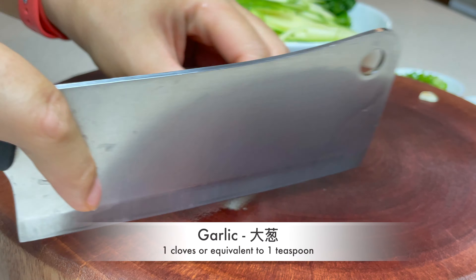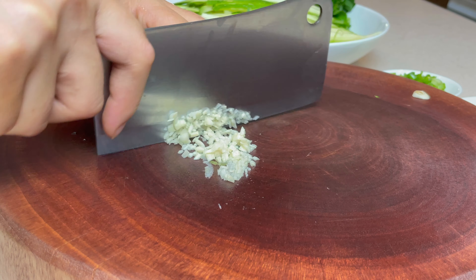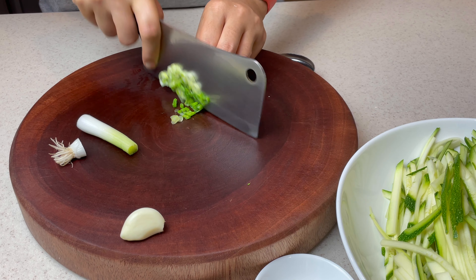One clove of fresh garlic, sliced and finely minced. One stalk of scallion — leave the bottom behind and only chop the green leafy portion.